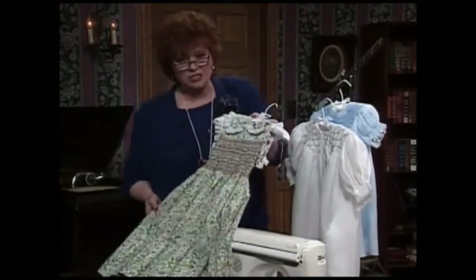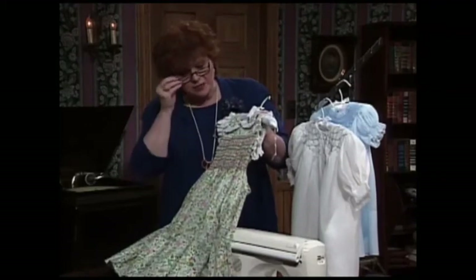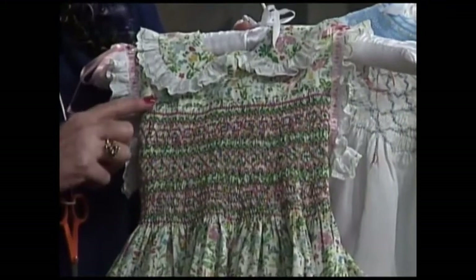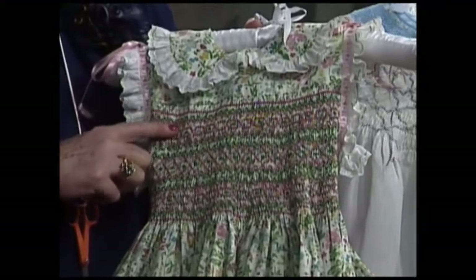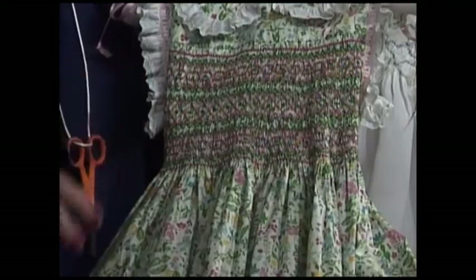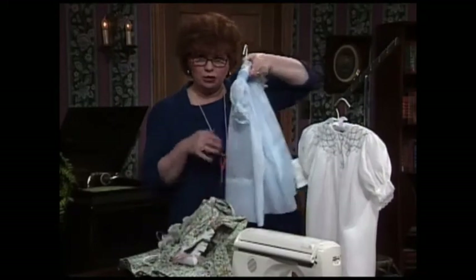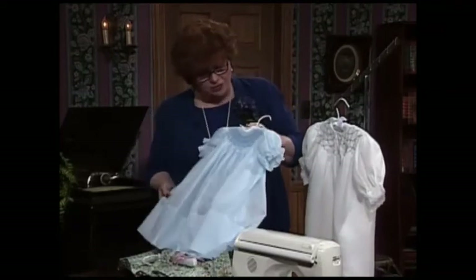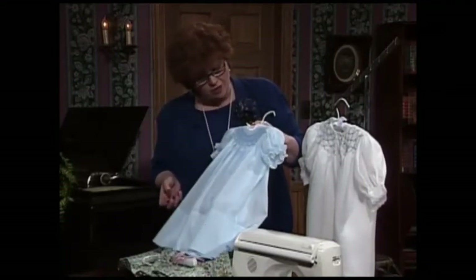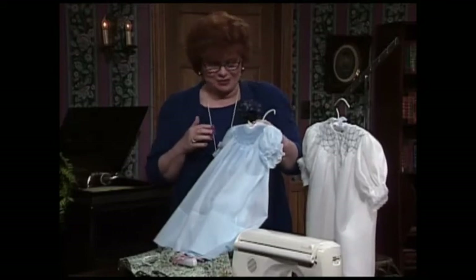Smocking is just as pretty when done on printed fabrics. This particular smocking is geometric smocking — that's what we're going to learn today. See how pretty it is when stitched on geometric fabrics? This makes a very informal look. What a beautiful little smocked dress for your daughter or your granddaughter.